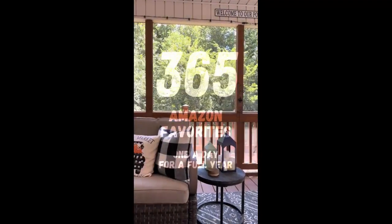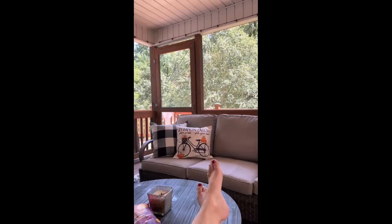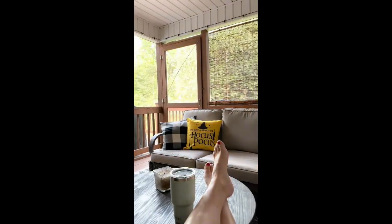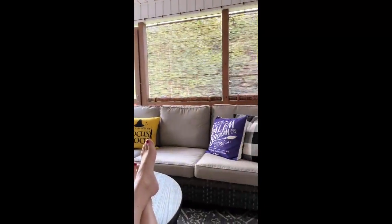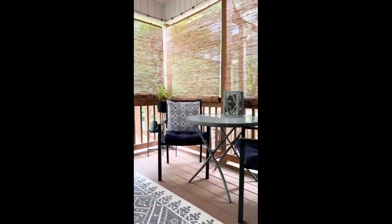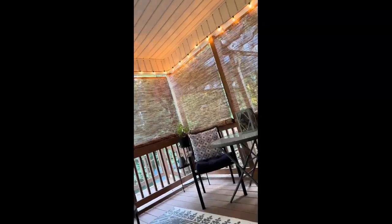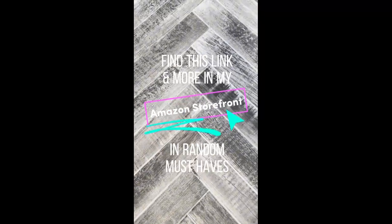We absolutely love our screened-in porch, but between the heat, pollen, and rain, sometimes it's difficult to use it. I found these bamboo shades on Amazon and I'm obsessed. I purchased five and they fit perfectly within the space. They were insanely easy to hang, available in two different colors, and they give us added privacy and shade while protecting us from pollen and rain. We love the added resort vibes to our favorite place in the house.